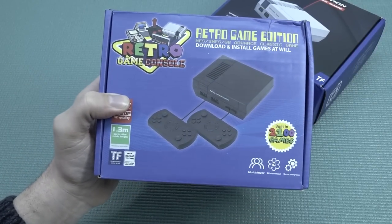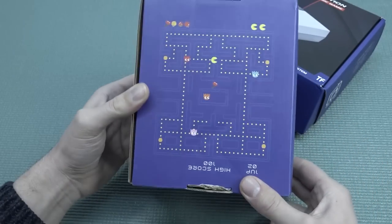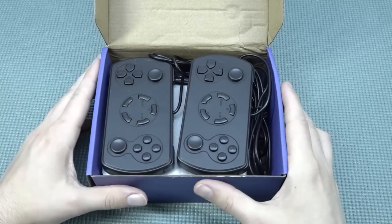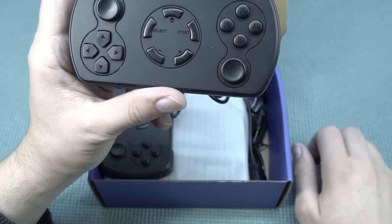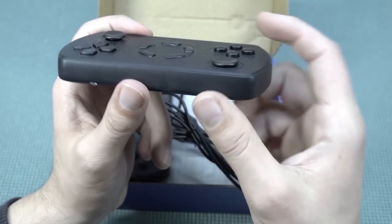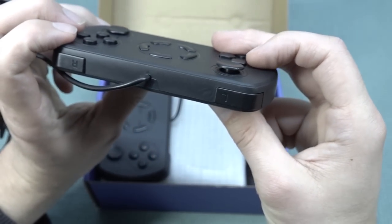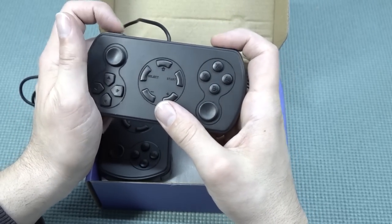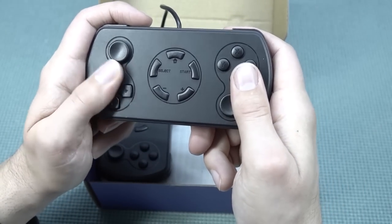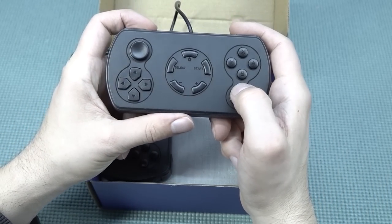That was the retro game edition — what a weird thing. Now let's take a close look at the second retro game edition. This one is interesting: it has a lot of cool features and comes in a very cool box. The most interesting thing is the controls — this is a unique design unlike anything I've seen before. We get two slider joysticks, kind of like the PlayStation Portable. One of them has a different height, which is an interesting choice. I wish they had gone for normal Nintendo Switch-style joysticks instead.